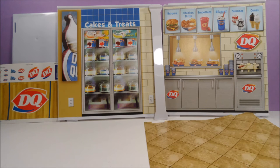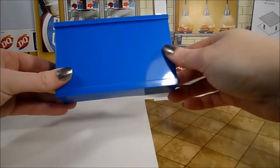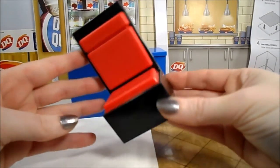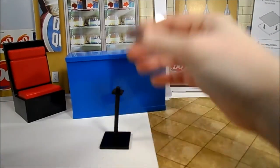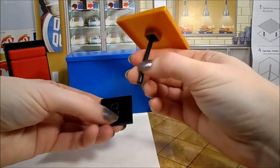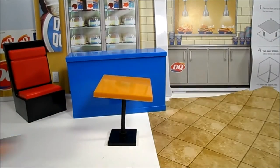A white pillar, in case you want to stack another store on top of the Dairy Queen, instructions, a blue counter that is hollowed out on the back side, a black and red booth seat, and a table that you need to assemble. The leg of my table got bent in the box, so the whole table is really crooked. I may try to straighten this out with hot water when I get time.